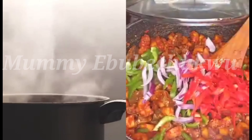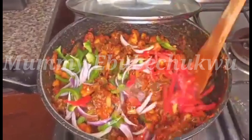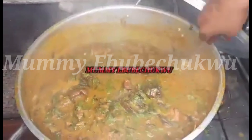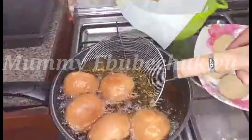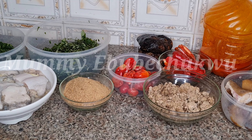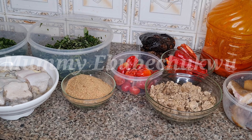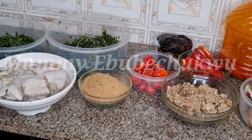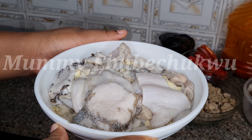Hello, welcome back to my channel, it's Mommy Abitri here. Today we are making obono soup. If today is your first time tuning into this channel, you're welcome — sit back and enjoy. We have shaki and assorted meat, which has been washed.